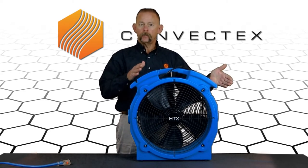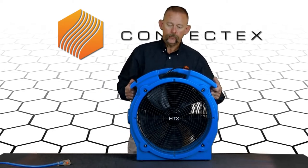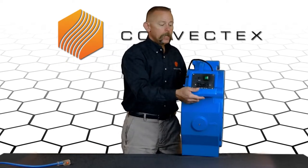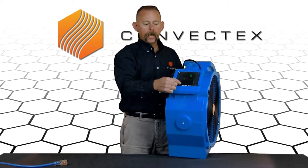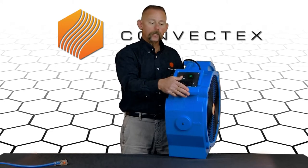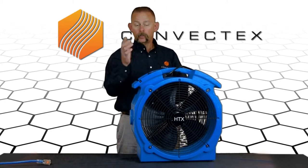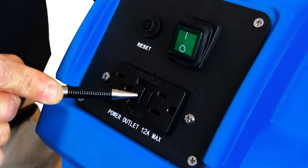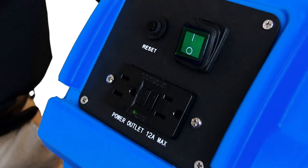One of the most frequently asked questions we get — and something that can happen in shipping due to the fans being bounced around — is with our fans. There's an inlet here designed so that you can plug other fans into this fan to power them in a daisy chain. Sometimes this GFCI will get tripped during shipping. So if you get your fan, plug it in, turn it on and nothing happens, just hit this reset button right here and your fan will come right on.